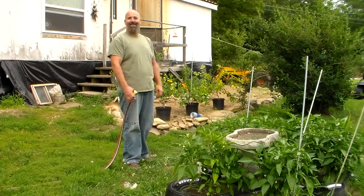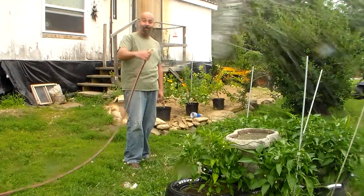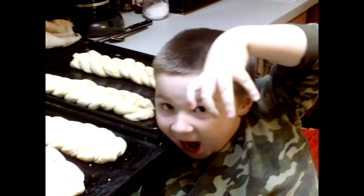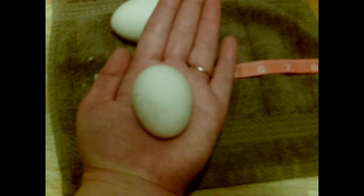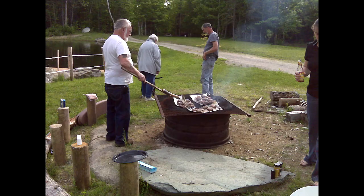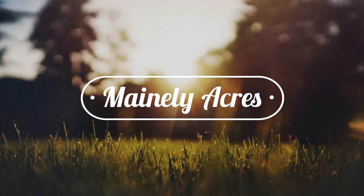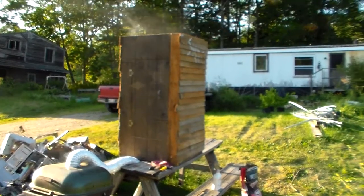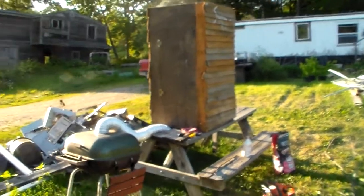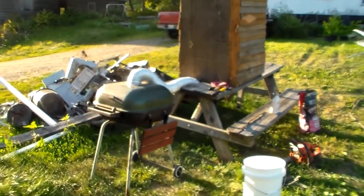Hey guys, how's it going? It's Harrison with Manley Acres Farms, thanks for tuning in. Good evening folks, it's Harrison with Manley Acres and today we are smoking the catch of the day.